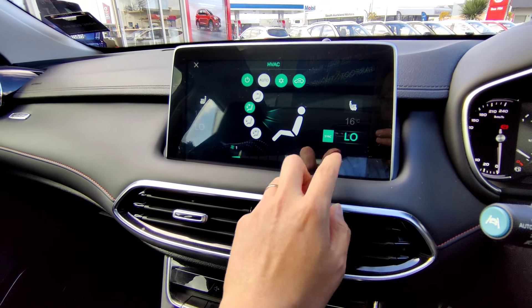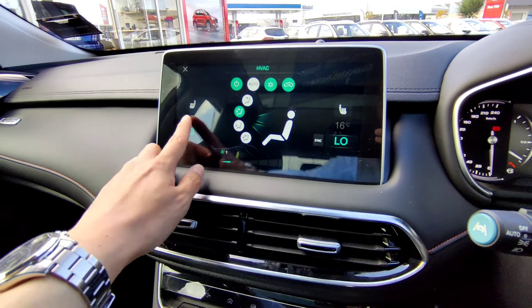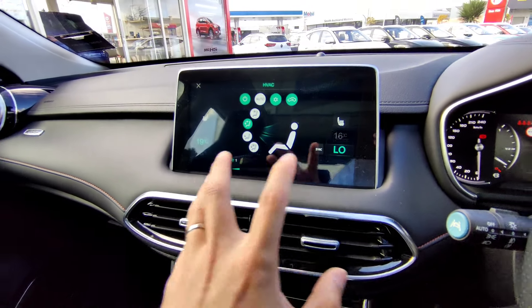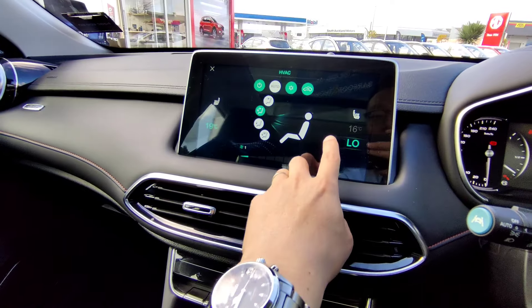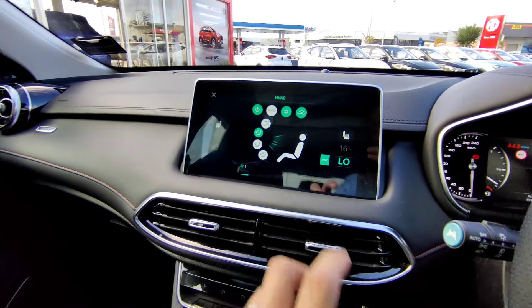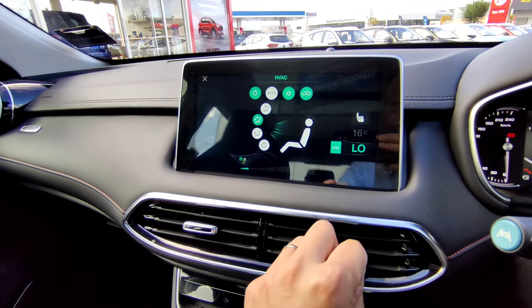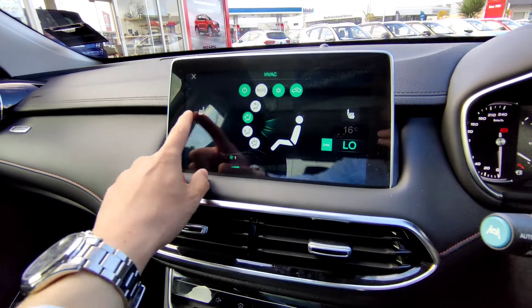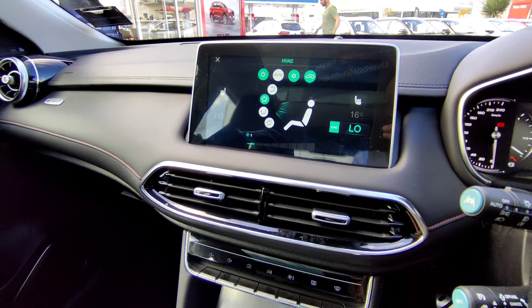You'll notice the sync button - when sync is off you can adjust the temperature on each side independently for dual zone climate control. Click sync and both sides link together so you can only control temperature from the driver's side. There are also heated seat controls for both front seats on the left and right.